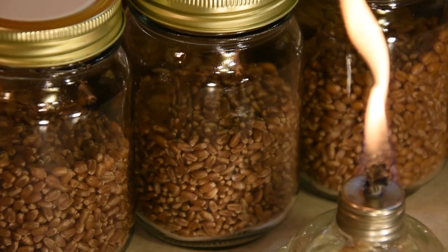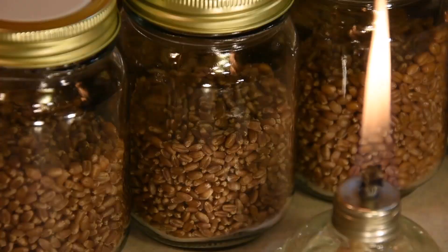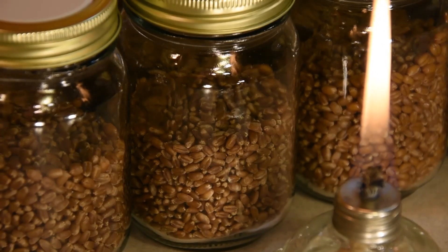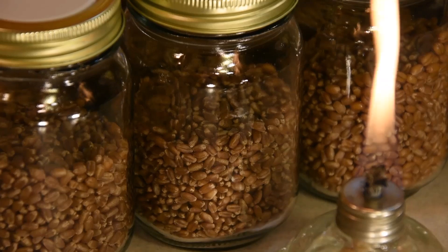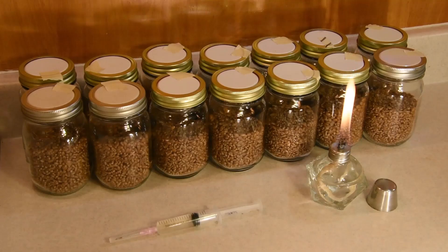We're starting with pre-hydrated wheat grain in pint jars that have been sterilized in the pressure cooker for 30 minutes. I'm using the lids that come with the jars, but taking the medallion piece and putting it upside down so that they won't create a seal in the pressure cooker and will allow some air exchange. I'm also putting a small piece of tape connecting the ring with the medallion so that they don't fall apart while I'm doing the transfer.